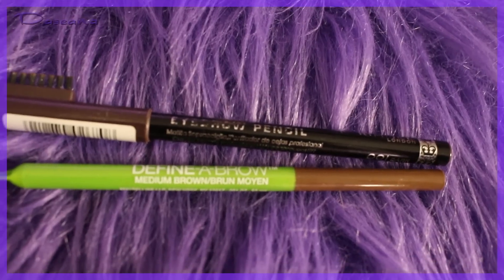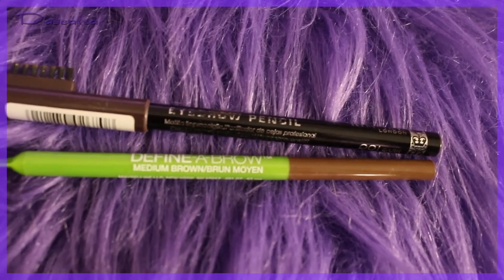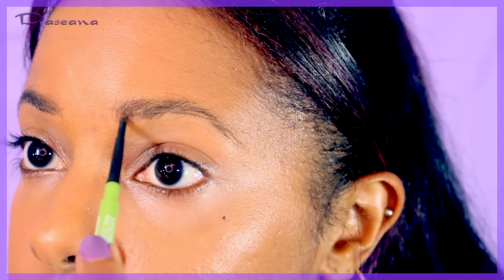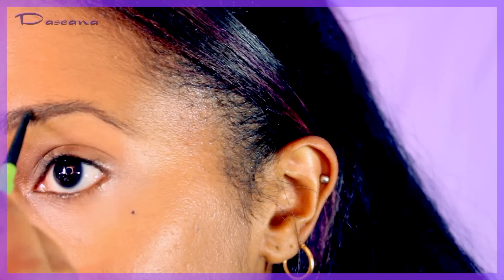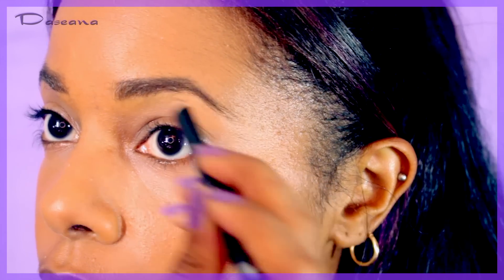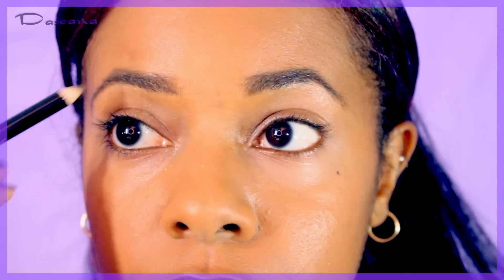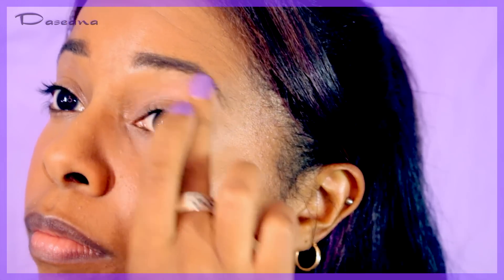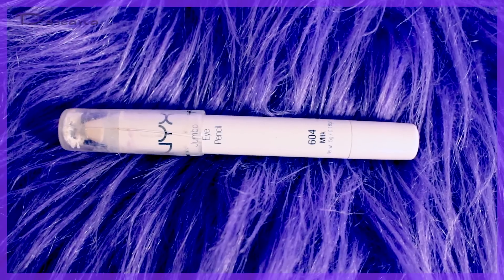Starting with eyebrows, using two pencils: Definer Brow by Maybelline in medium brown and Rimmel in dark brown. The Maybelline one defines the shape of the brows and the Rimmel one fills them in. Then a white shimmery shadow goes underneath the eyebrows.